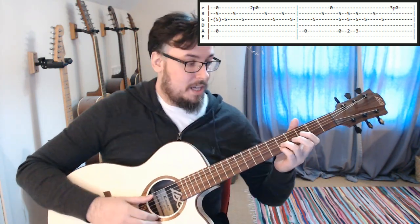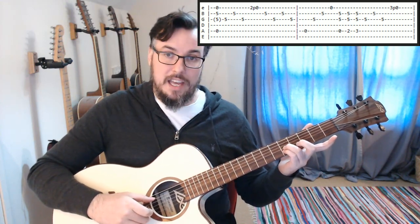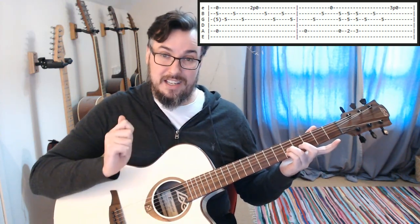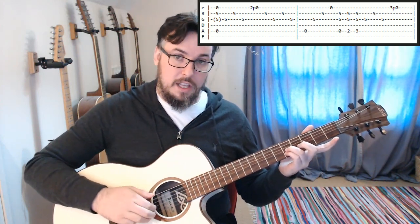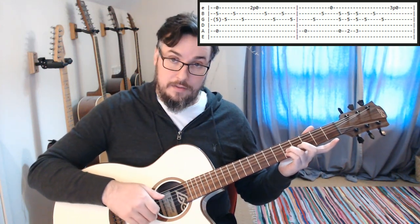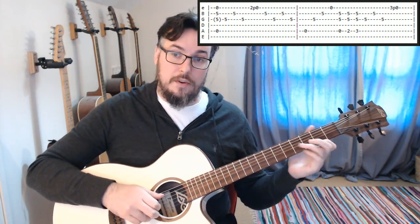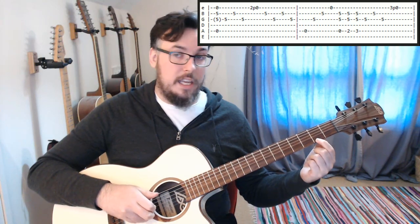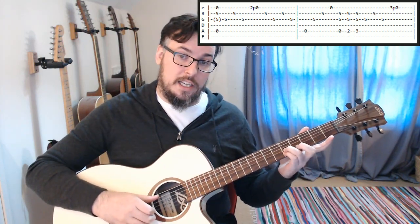From there we are going to be playing the A, B, and E strings like we did before — that's the first thing we play. Then we're going to play the G and the B, back to the G, and then we're going to play the second fret on the high E and pull off to open while holding the fifth fret on those strings.